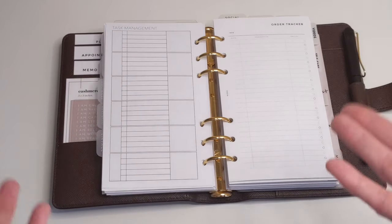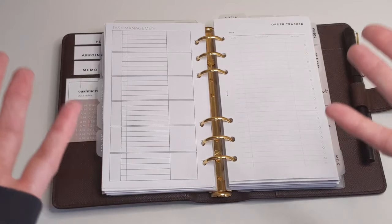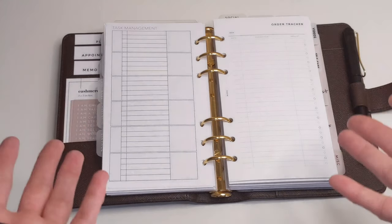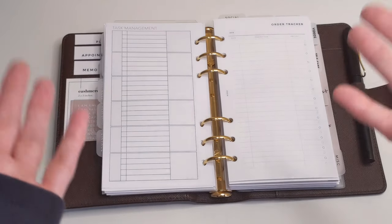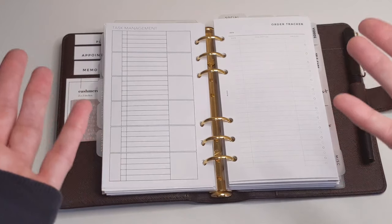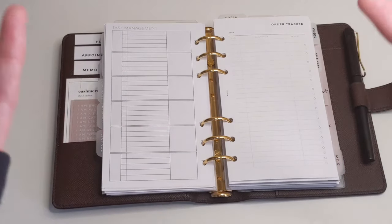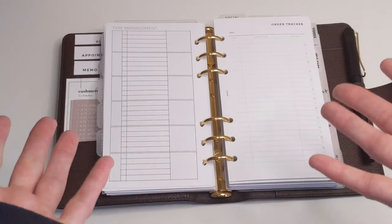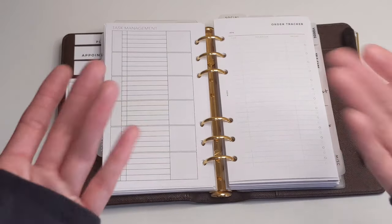That is it, you guys — those are the pros and cons of ring-bound planners. Let me know in the comment section below what pros or cons you can think of or have experienced when using ring planners. I hope you found this video helpful and that you enjoyed it. If you did, please give it a thumbs up, comment, and subscribe if you haven't already. Until next time, take care, guys. Bye-bye.